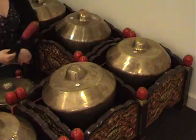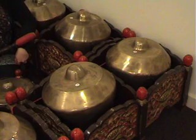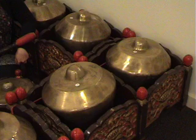When the kenong is playing at a more rapid pace — Irama Lancar, for example — it's preferable to damp by gently laying the beater on the top of the boss.